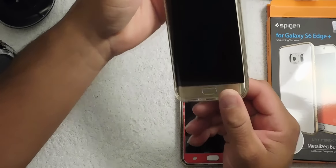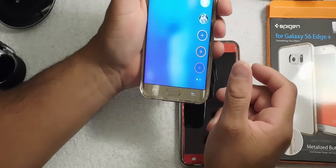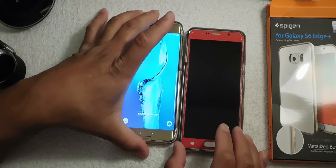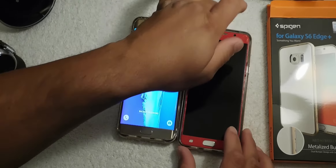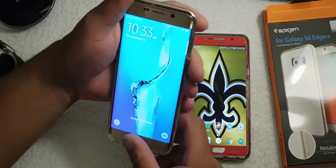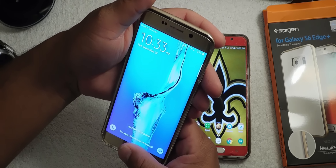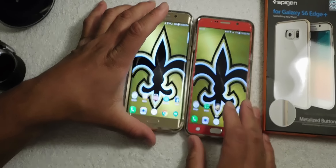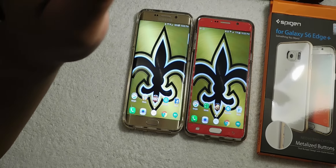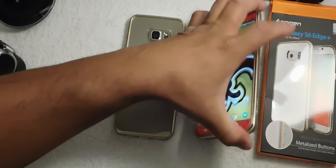This is Eric from Easy Computer Solutions. If you like my videos please give me a thumbs up and leave me a comment below about what you think about the Spigen case. I have a Spigen case on both of my devices and it works out great — every time I get a new device I always go to Spigen for my cases.